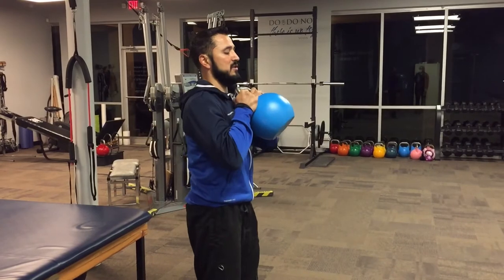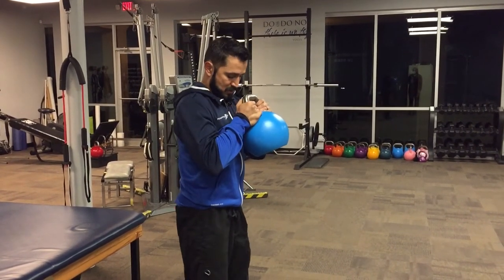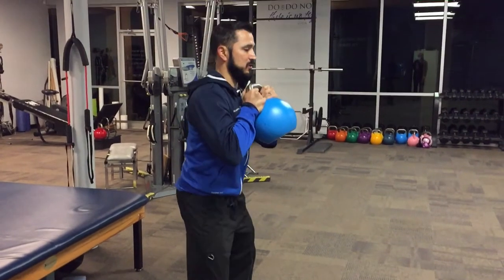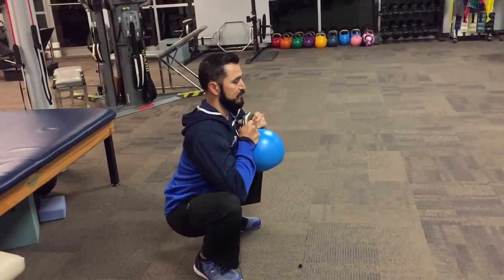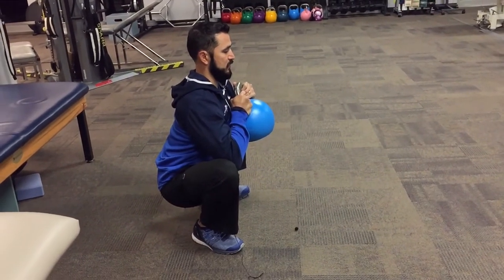So again it looks like this: you start with the kettlebell at your chest, feet about shoulder width apart — not too far out to the outside, maybe at 11 and 1 o'clock. Then you squat down keeping your back fairly straight, plant those elbows inside the knee, breathe in deep, and then exhale and push out.